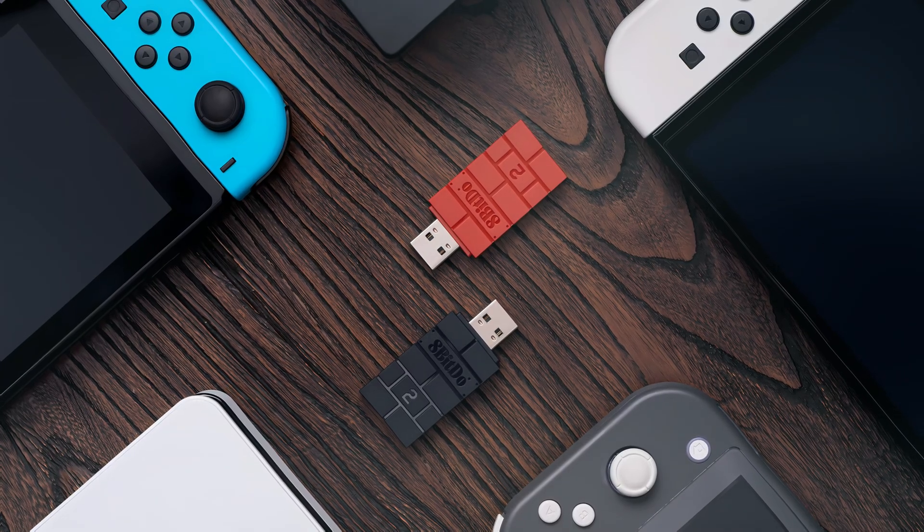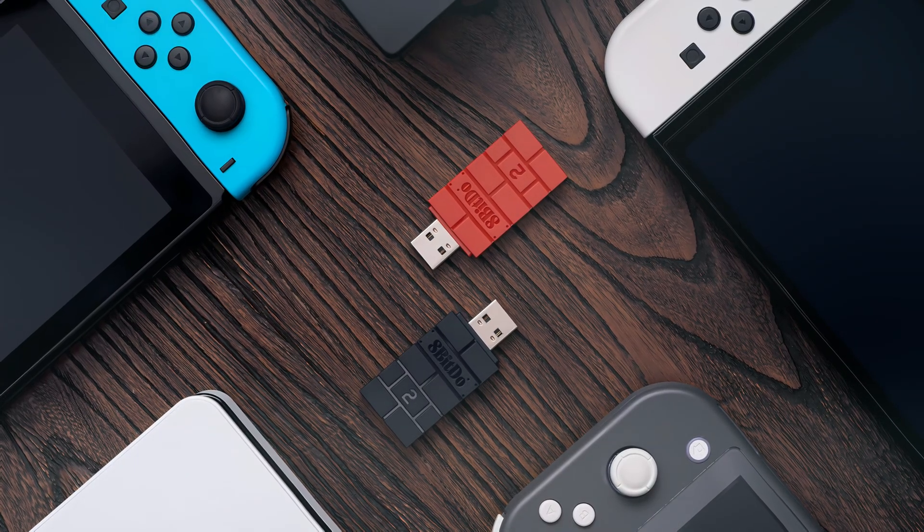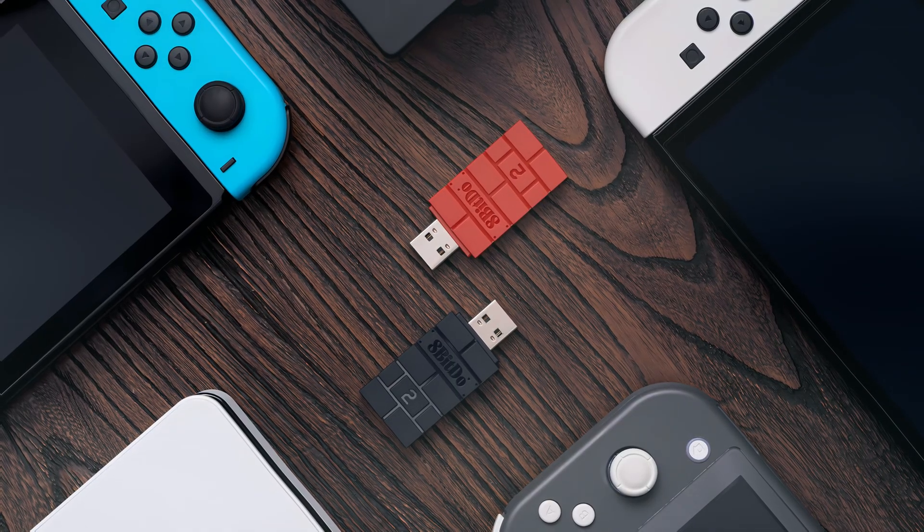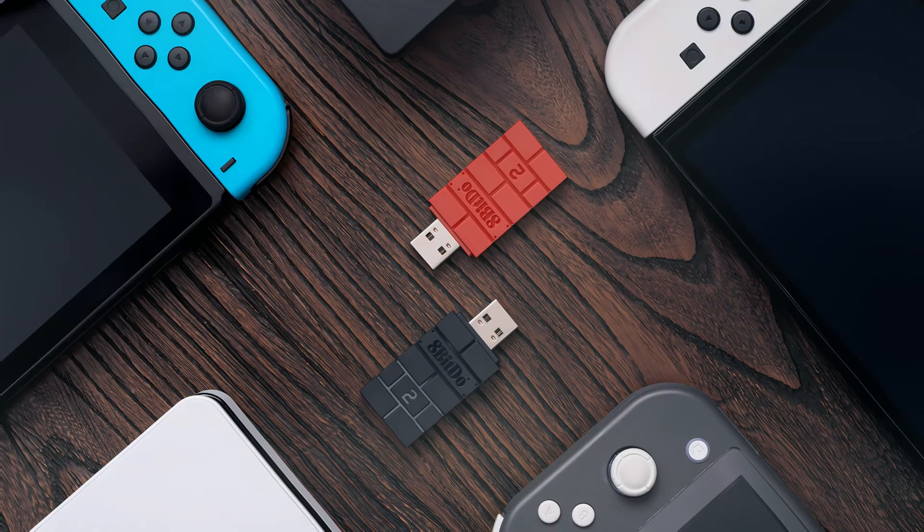8BitDo has released firmware updates for several of their devices to add support for the Nintendo Switch 2. One of those devices is the 8BitDo USB Wireless Adapter 2, which we will cover in this guide.